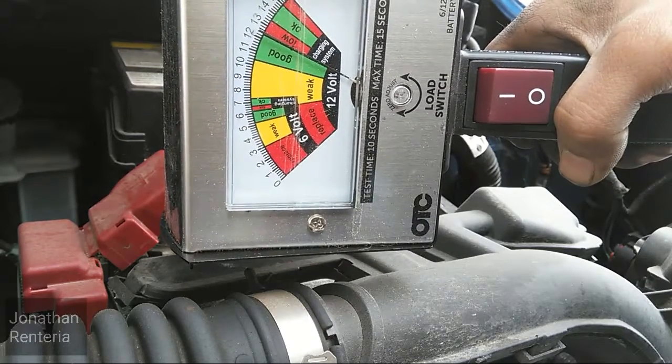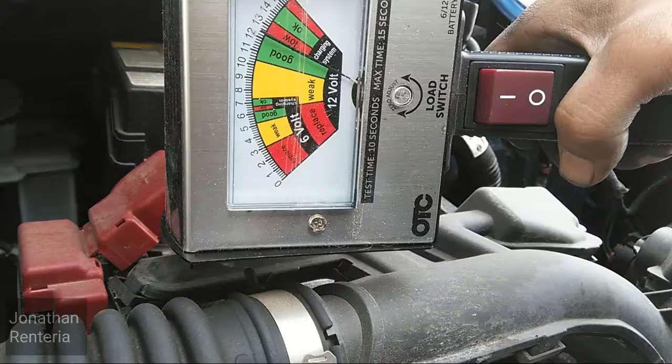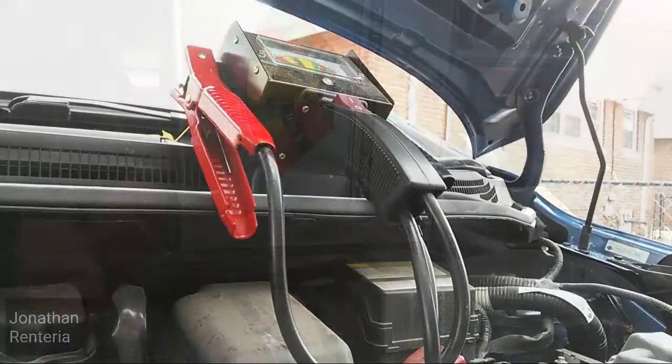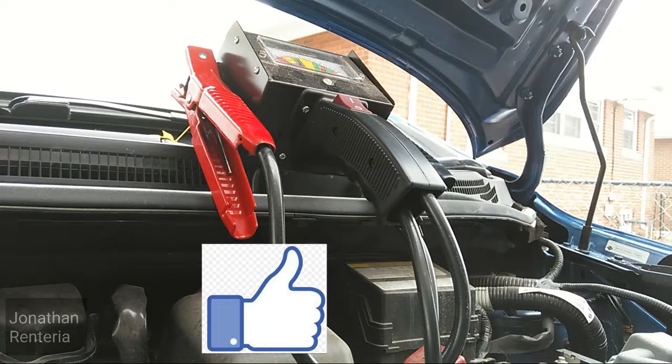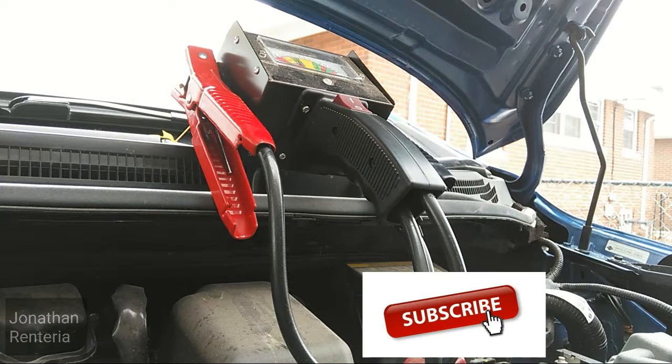That's the OTC load tester for you. You can see how easy it is to use — it works great, it hasn't let me down, and it's a nice tool to keep handy. I'm going to close the video here. If you like the video, don't forget to subscribe, and thanks for watching.